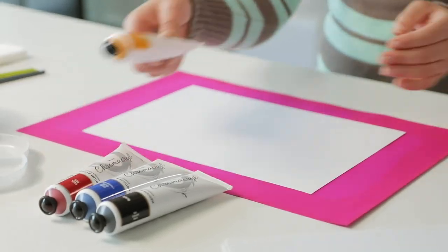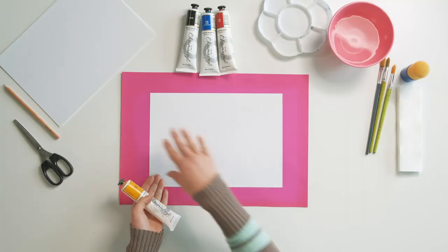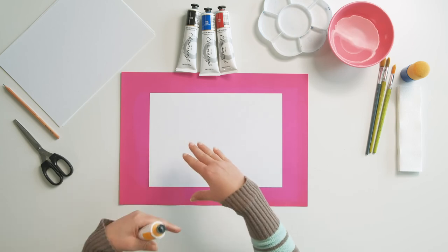To begin I'm going to start off with my lightest color, which is my warm yellow. What I'm going to do is just apply the paints in layers — so my yellow, then my red, then my blue — and when I blend those together we're going to create our secondary colors.